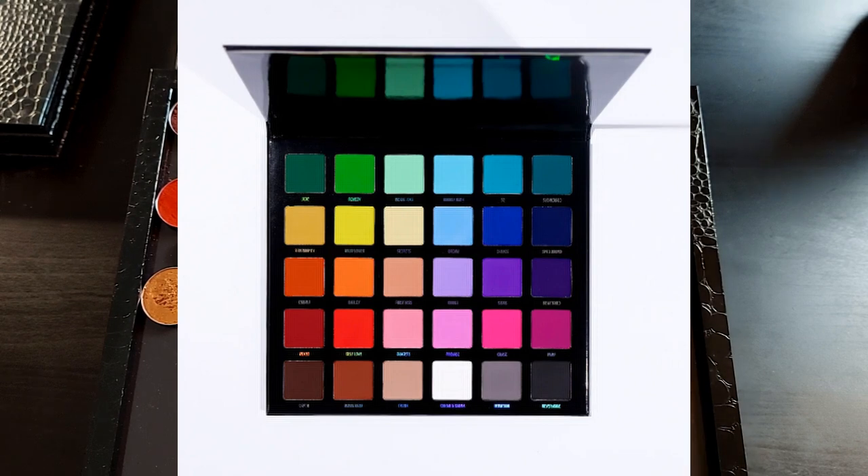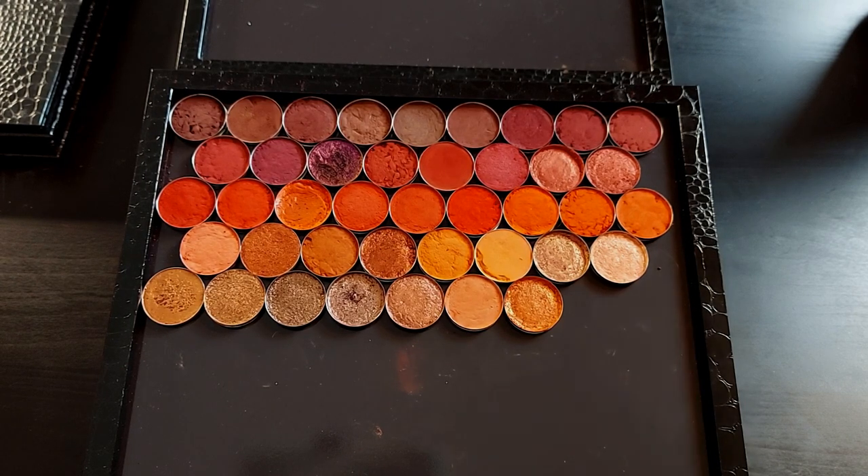If you're not familiar with the Blend Bunny Blends palette or Blend Bunny in general, Blend Bunny is quite honestly my favorite eyeshadow formula I've ever used in my life. They have the best eyeshadow formula in the widest variety of shadows I've ever experienced. The formula is so consistently great in so many colors, and that's why they're my favorite.